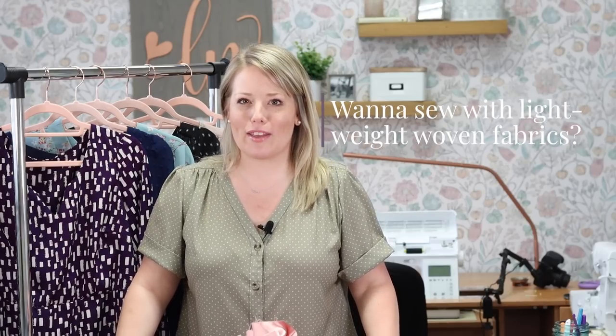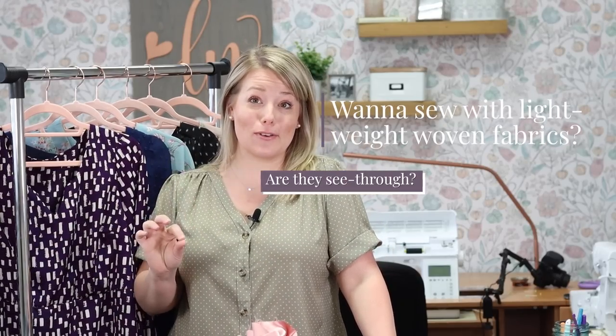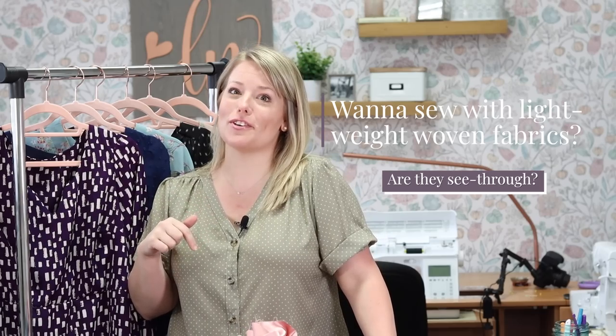Do you want to sew with gorgeous, lightweight fabrics, but you're worried that they might be a little see-through? Then this video is for you. A week ago, I posted my latest Rhapsody dress with a lining and I got a ton of questions about how I installed that lining. So this video is all about that.